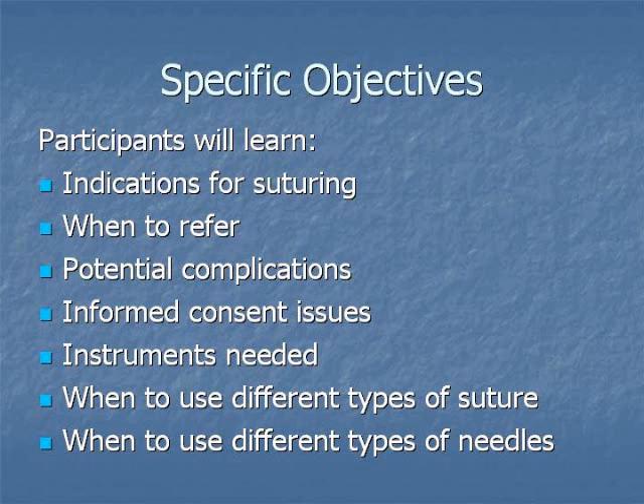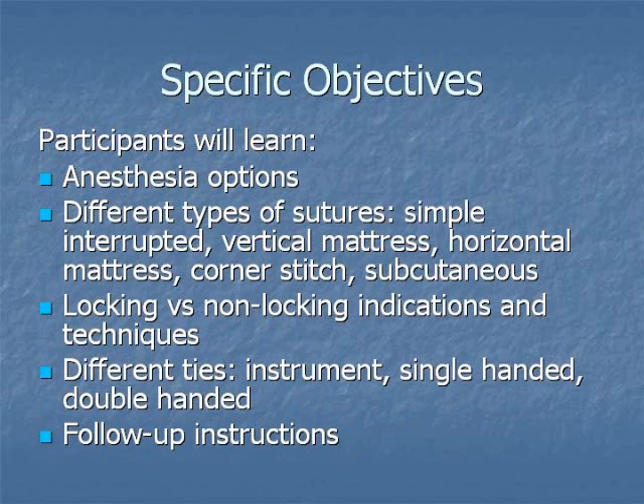Specific objectives include learning indications for suturing, when to refer, potential complications, informed consent issues, instruments needed, suture and needle types, anesthesia options and technique, types of suturing and ties, and follow-up instructions.